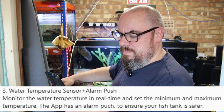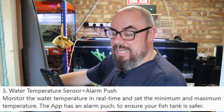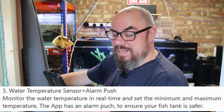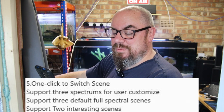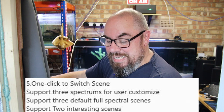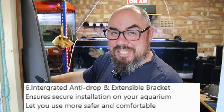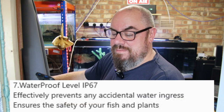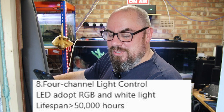The app has an alarm push to ensure your fish tank is safer. Fourth: simulate the natural environment — DIY spectrum and brightness, sunrise, daylight, sunset, moonlight cycle — let all creatures grow in the nature. Fifth: one click to switch scenes, support three spectrums for user customisations, three default full spectrum scenes, and two interesting scenes. Sixth: integrated anti-drop and extensible bracket, ensures secure installation. Waterproof level IP67, effectively prevents any accidental water ingress. Seven: four-channel light control, LED adopts RGB and white light, lifespan 50,000 hours. Quite the claims.